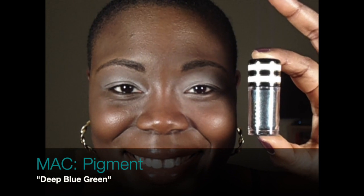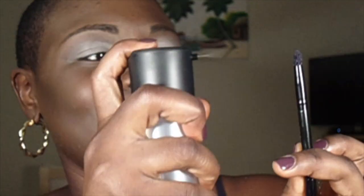Next I go in with my MAC pigment in Deep Blue Green. I spray my brush with a little Fix Plus and add that to my inner tear duct area — but not as close to my lash line as one would think. I've gotten inspiration lately by applying shadow to the front part of my eye, almost like making it a crease there. I'm also going to add it to my outer eye.